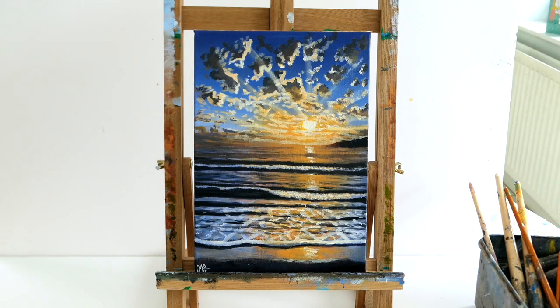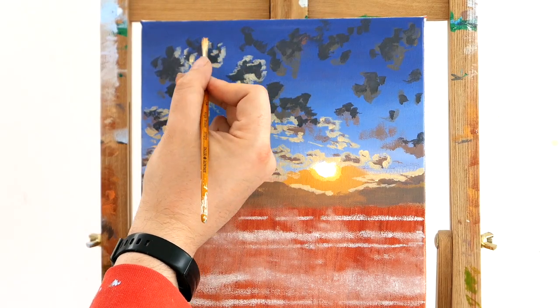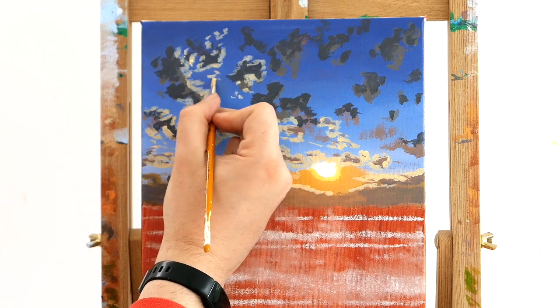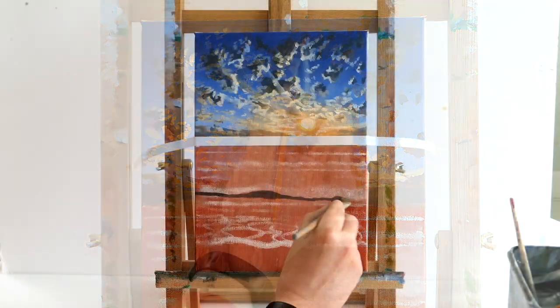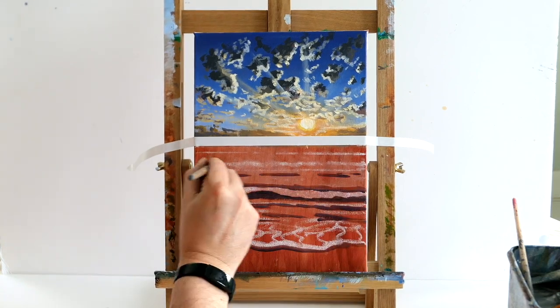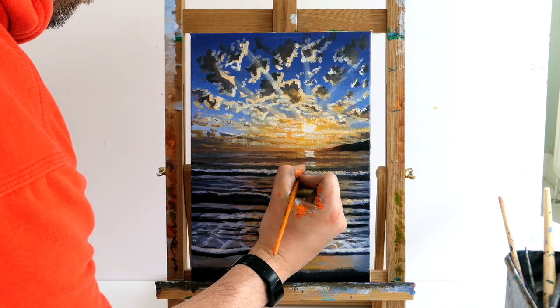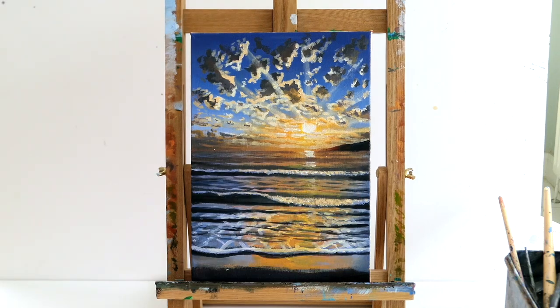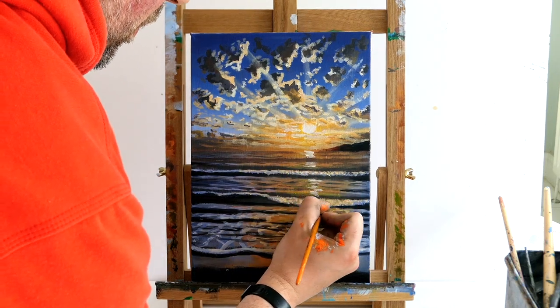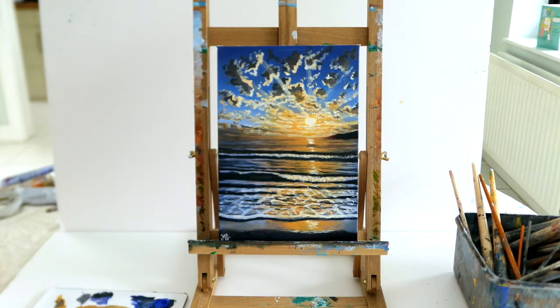Hello everybody, it's Murray here and welcome back to my channel, Emsjo Paintings. On today's acrylic painting tutorial, we're going to paint this gorgeous sunset beach. I'm going to teach you how to paint clouds, how to create highlights and light, how to create waves and a realistic ocean sunset, and how to use shimmer and tones to create highlights and shadows in your work, so you can paint this gorgeous, realistic sunset beach. Let's get into it.